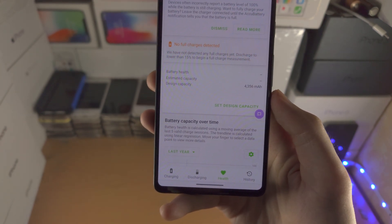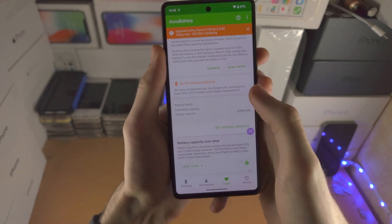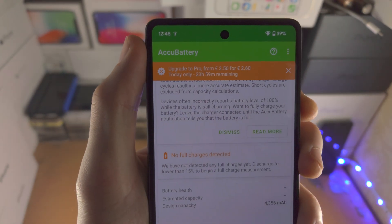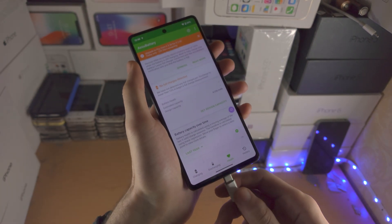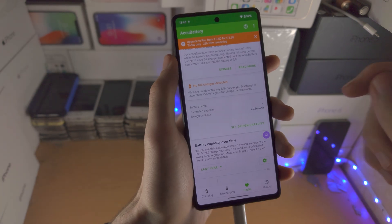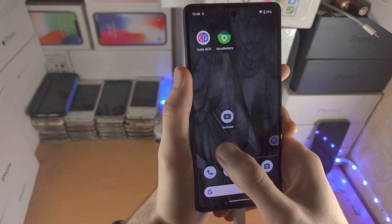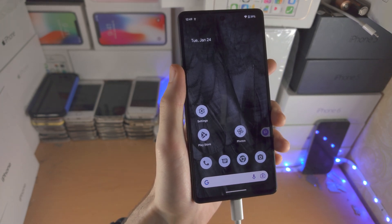All you need to do is charge the Google Pixel 7 while the AccuBattery app is running in the background. I recommend doing this when your battery percentage is below 50 percent — connect your Google Pixel 7 to the charger. You don't need to stay in the AccuBattery app, but you do need to keep it running in the background, and then you can use your phone as usual.